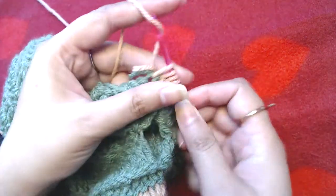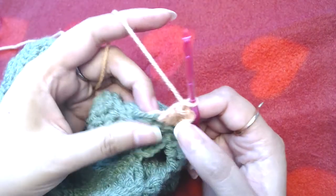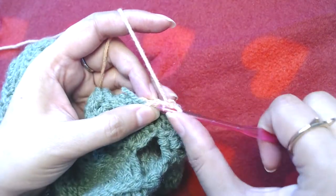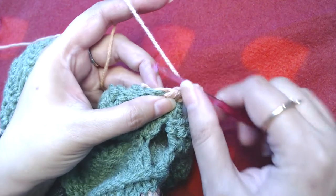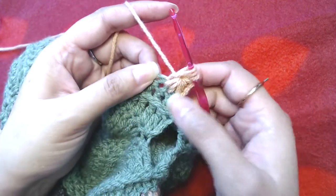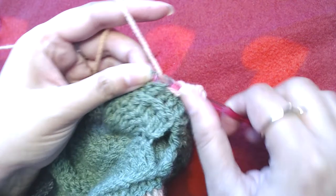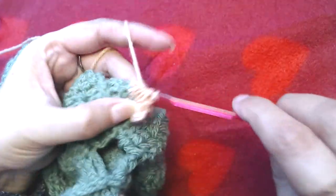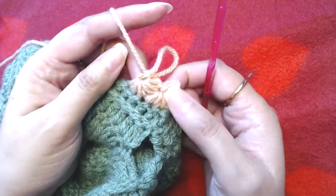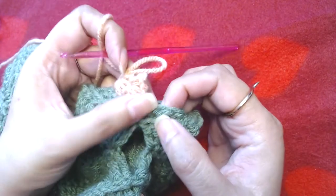You have six loops on your crochet hook — pull through all of them and then make chain one. I have already shown how to make star stitch, so I'm not going to go into much detail. Pull up a loop from the eye of the star stitch and from the spike of the star stitch, from the base of that spike, and the next two stitches. You have a total of six loops on your crochet hook — pull through all of them. Repeat this all the way to the end; you should end up with 14 star stitches. I will resume the video when I reach there.